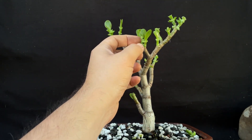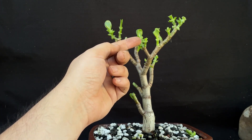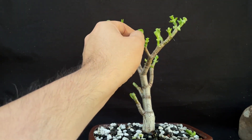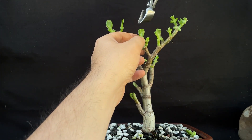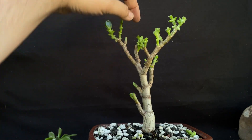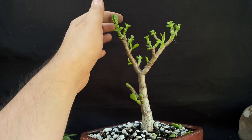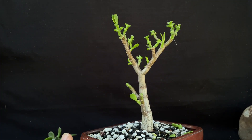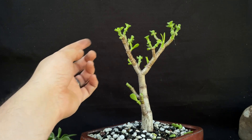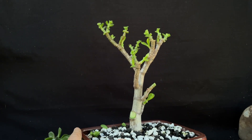We're going to try to take this off here so that we'll get a branch going that way and that way. Hopefully it only goes this way, because if I get a branch going this way it's going to interrupt with this branch over here — so ideally we just get one going that way. Same with here — we had a leaf going that way and that way, so hopefully we'll get some more branches there. I'm going to take this top off right there to get a branch that way and that way, and take it off right here so we get a branch going this way and this way. And I think that'll be it for this one.